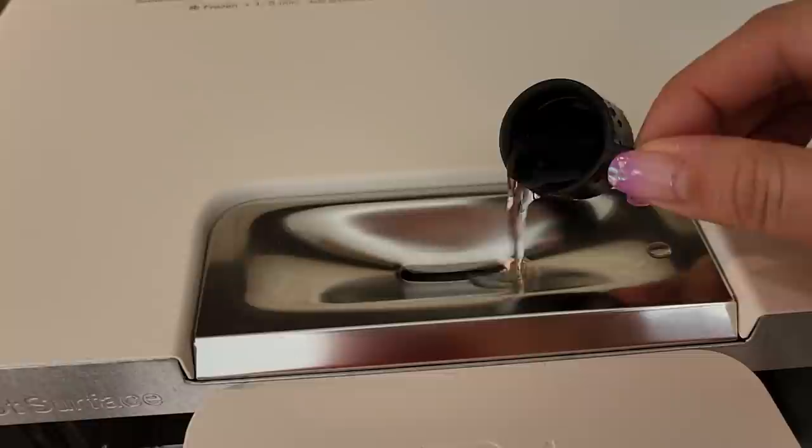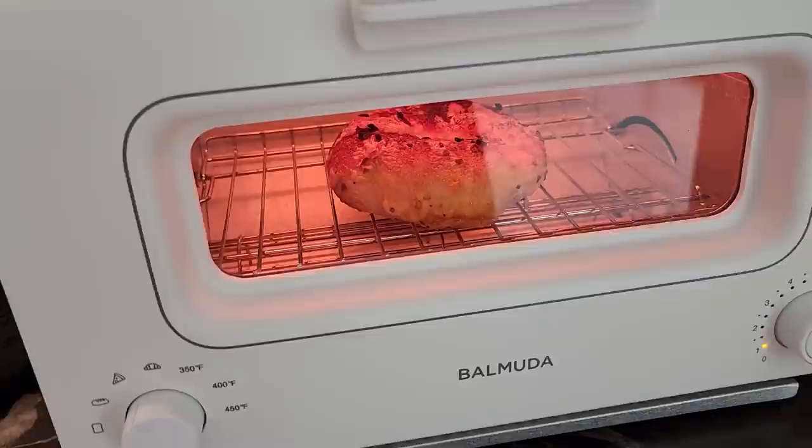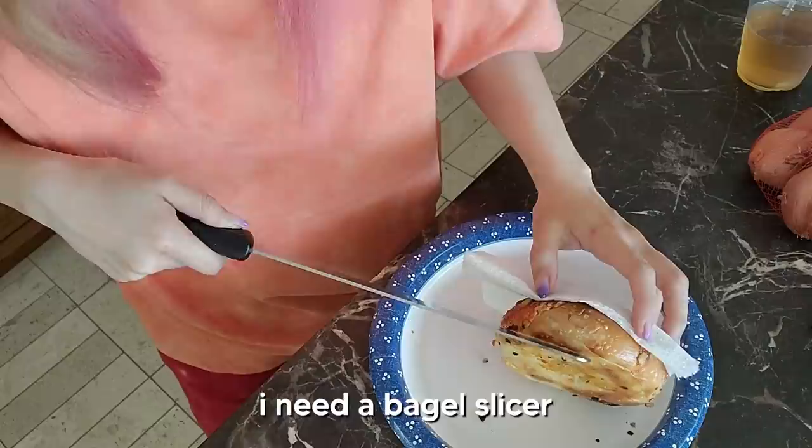For a bagel, you use pizza mode, and I'm supposed to put a cup of water in it. Then close it, turn it to pizza mode. Oh wow, look at it. I realized I forgot to slice it open before I toasted it — I should have cut it in half first, not the reverse.